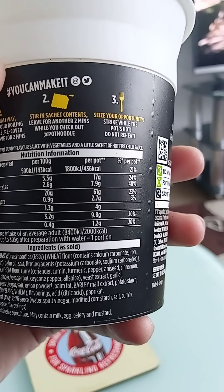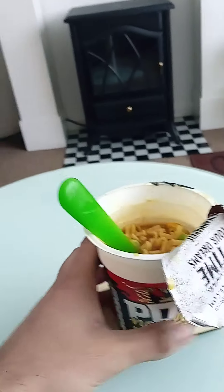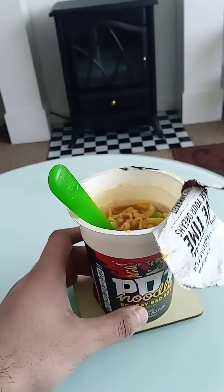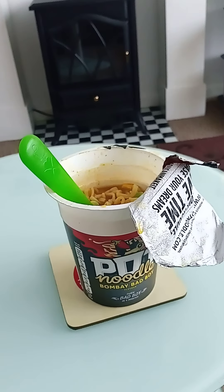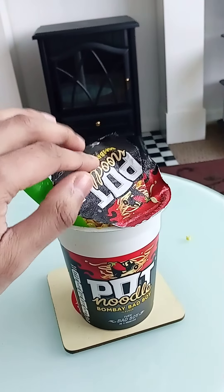This Pot Noodle version also has a strong onion powder flavor. It's quite sharp tasting, quite hot, and quite nice. The aftertaste is quite long as well — you can still taste that spicy flavor for a while afterwards.